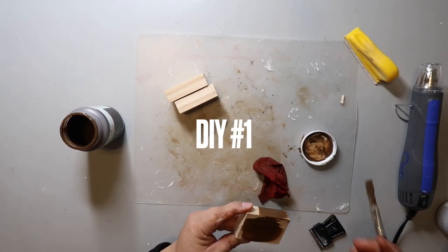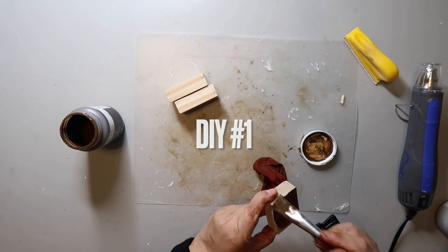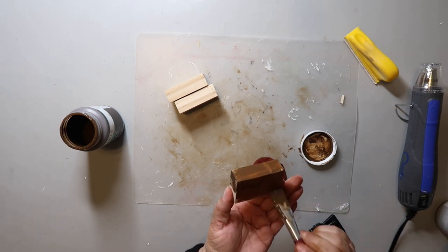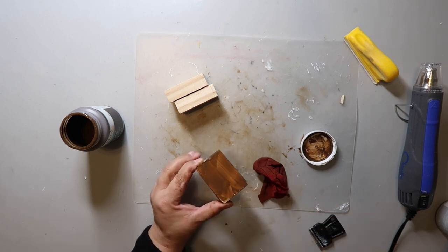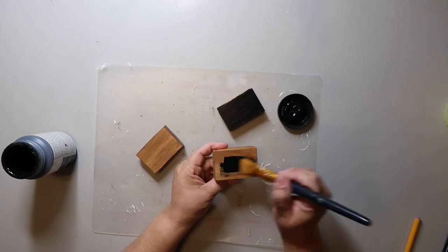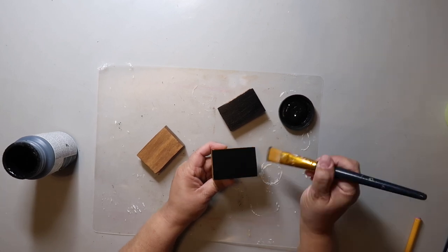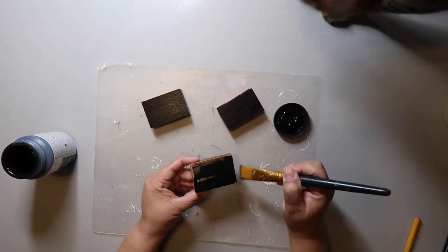Starting off with the DIY that I love putting on a tiered tray — it's a book stack, and it's actually some scrap wood that I cut down to make them minis. I thought they would look cute stained but then I decided to go with a black, white, and gray color palette. Here I'm using Waverly paint in the color Rich Black.